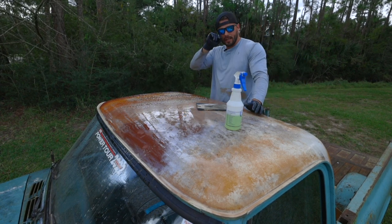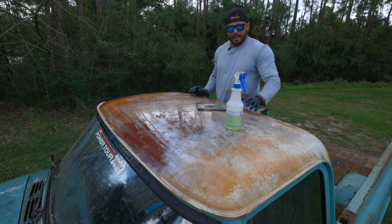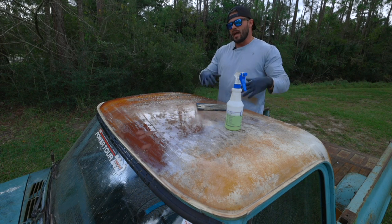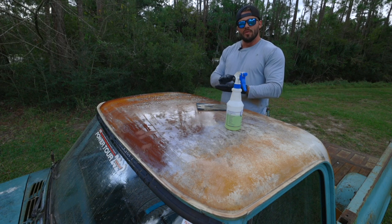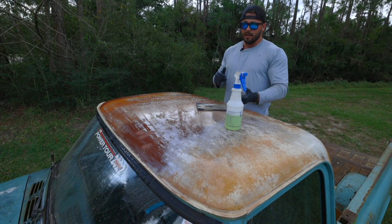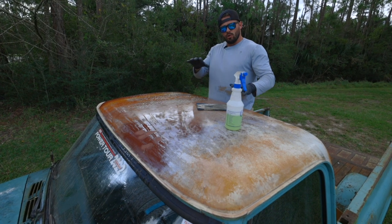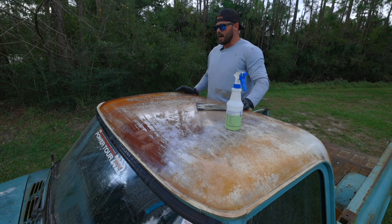I might just stick with the CLR — I feel like it's going to do a little bit better job with the rust. Let it dwell. The So Fresh and Clean multi-purpose cleaner is something you can actually use to clean the paint prior to using the Century Polish. If you had a truck with really good original paint or a single stage paint and you just wanted to bring that life back, you could hit it with that all-purpose cleaner and then the Century Polish — either by hand or with a DA dual action rotary polisher with a foam pad. That'd probably be the best setup for that type of application.